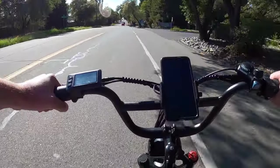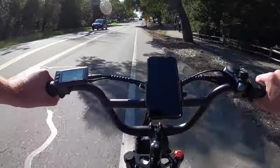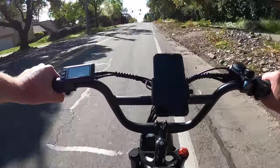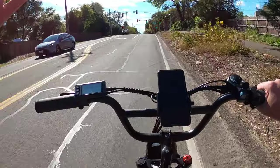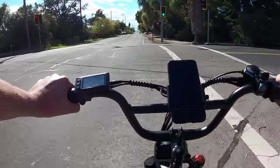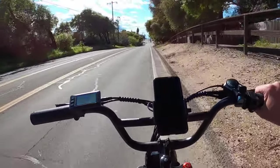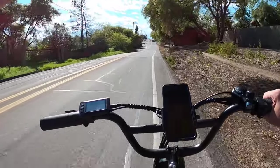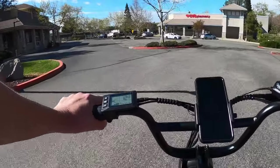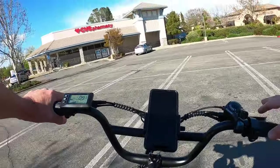At 31.7 mph you can feel the bugs hitting you. I really like this bike, and I'm not just saying that — it's a well put-together bike with great components that does what it says it'll do and goes the speeds it claims. The suspension is controlled — not too soft, not too hard, not loose or clanging — it feels just right. Check the link in the description below, and if you haven't already liked, commented, and subscribed, please do.